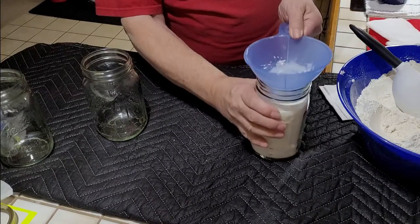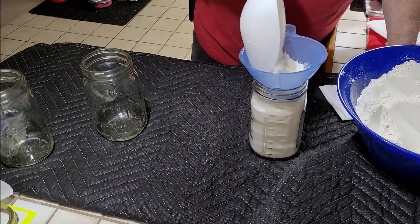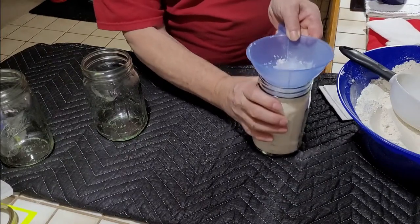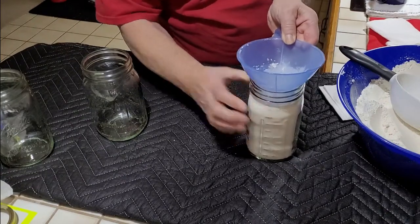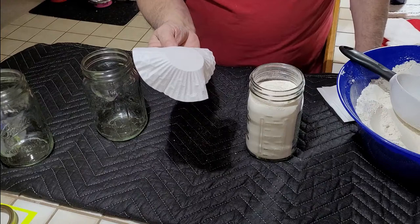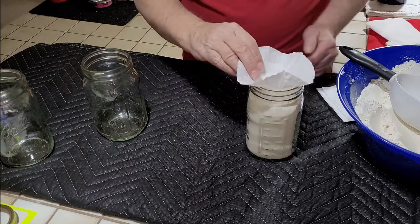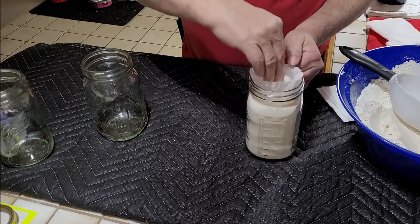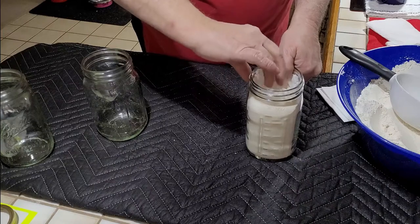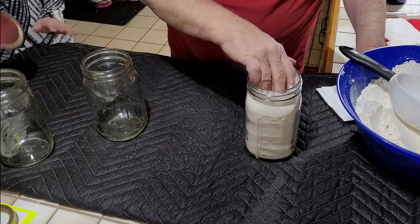You want about one inch of headspace. All these canning funnels — this is one inch right here — so you can either measure it or just use the funnel to gauge it. Now I like to put in a muffin pan liner. You get 40 or 50 of them in a bag — they're great because you want to put something in here to kind of block the powder. You don't want it to get sucked up into the edge where the lid is.